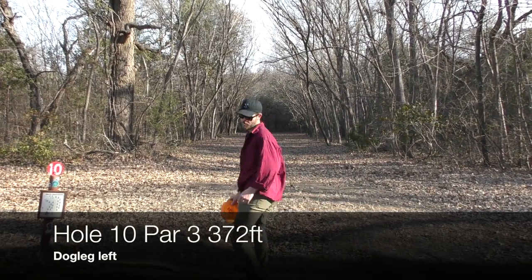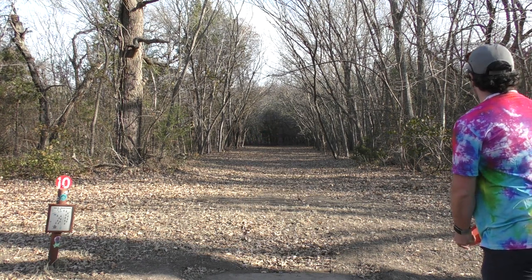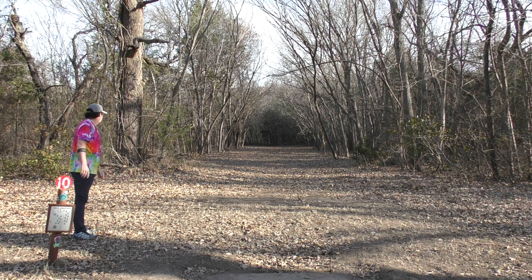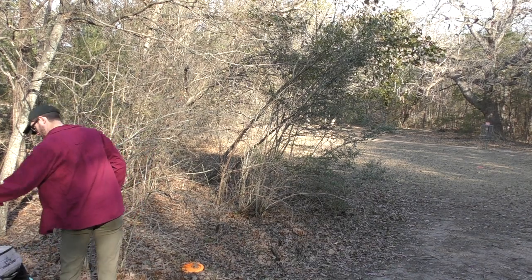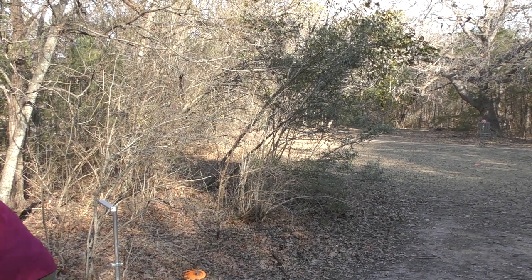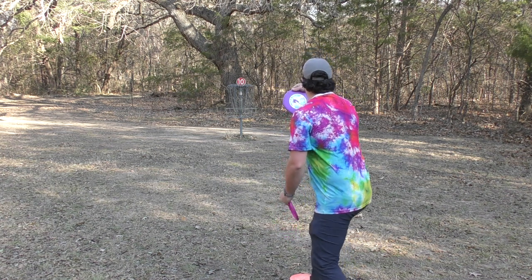Hole ten, par three, 372 feet. It is a dogleg left — a really sweet tunnel shot. When the leaves are full, this is just such a pretty fairway. I really like this fairway a lot. Going ESP Zeus, right up the gut — that is the shot I was going for with a big flare. Here is a look from the corner of that dogleg. He is on spike hyzer with the putter. Almost rings it up.